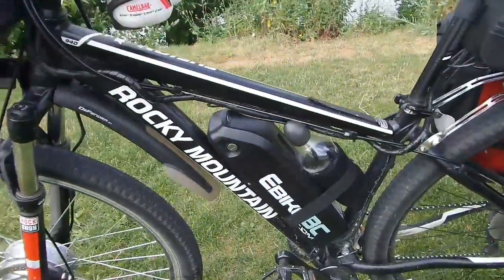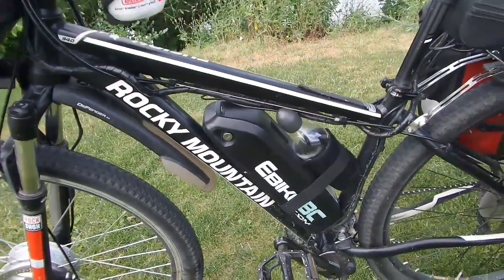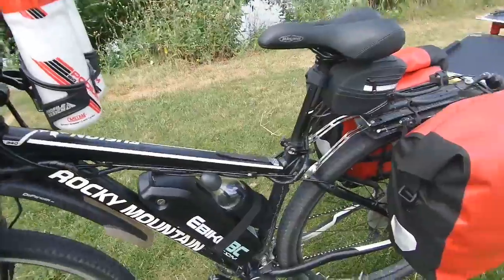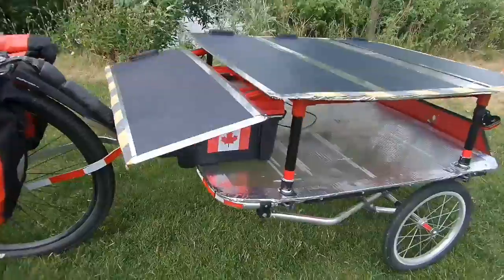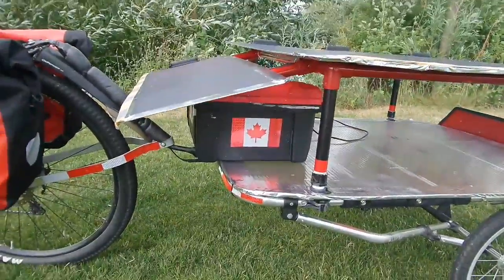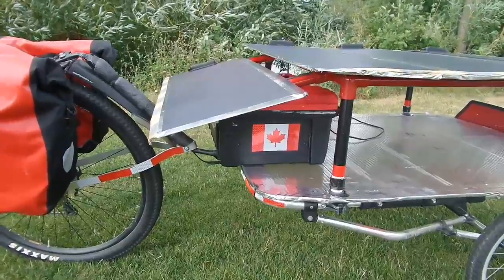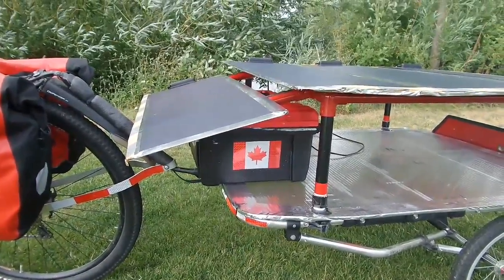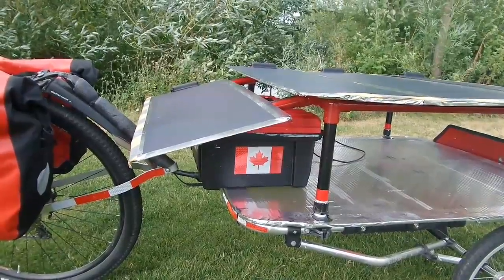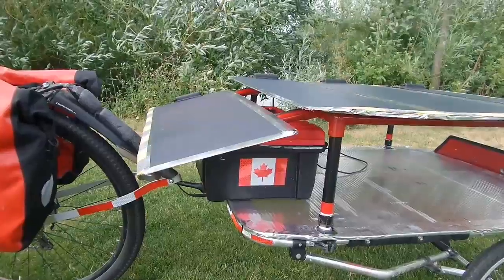That is the battery pack there, which is lithium ion. Now the difference is it's back up underneath here. I'm not going to show you the unit, but what I did is I actually had somebody fabricate a DC to DC charger — but not only is it a charger, it's a charger, booster, and inverter. It does everything.